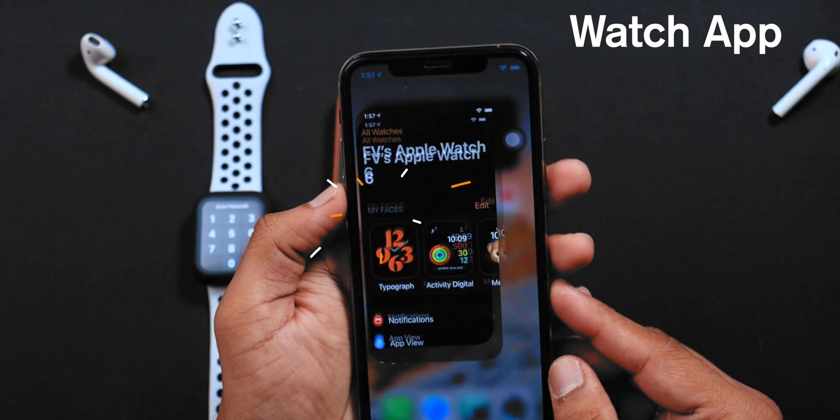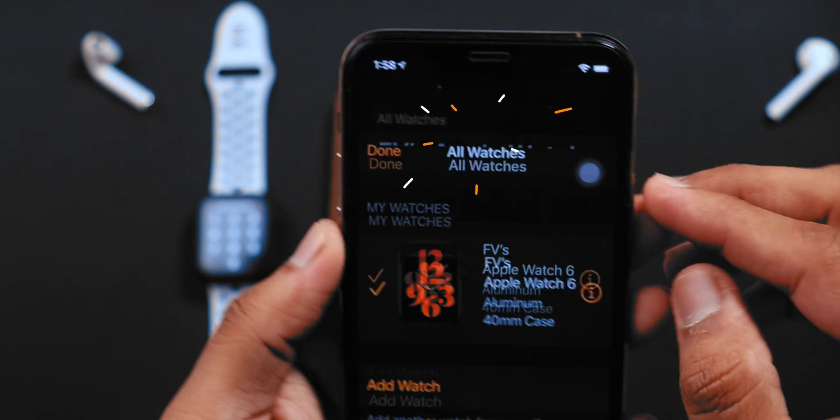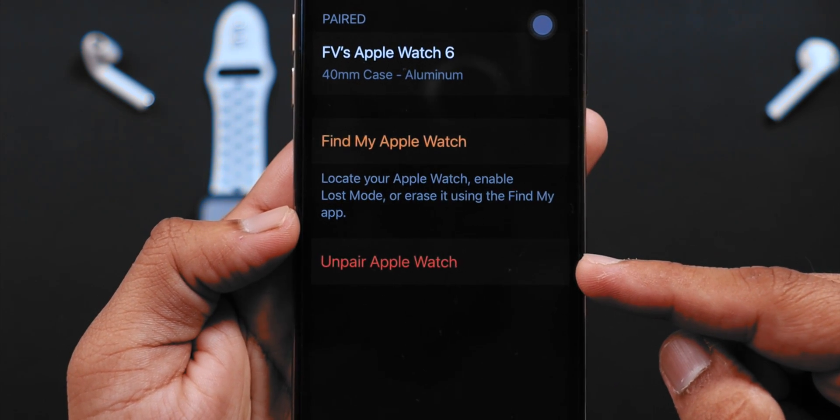So firstly, go to the Watch App on your old iPhone. Now, tap on ALL WATCHES. Now, tap on the I button.